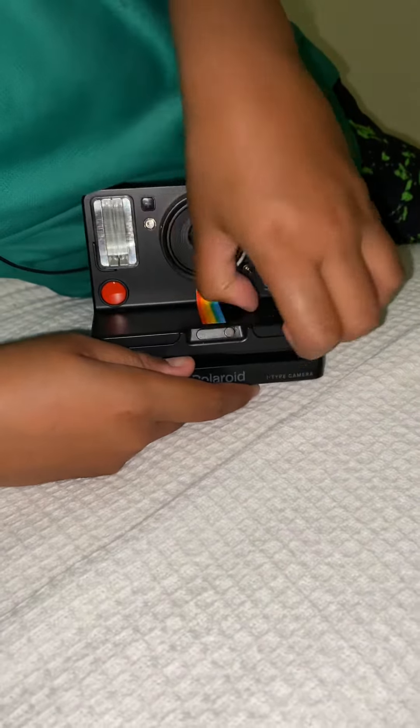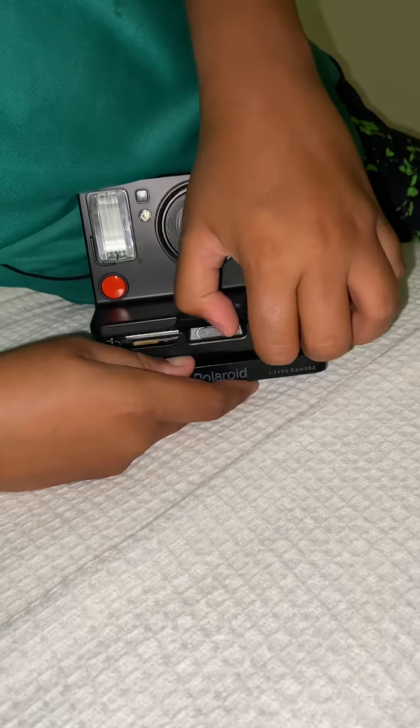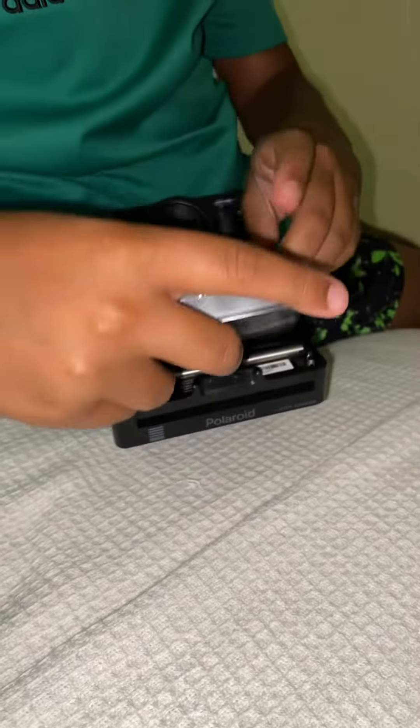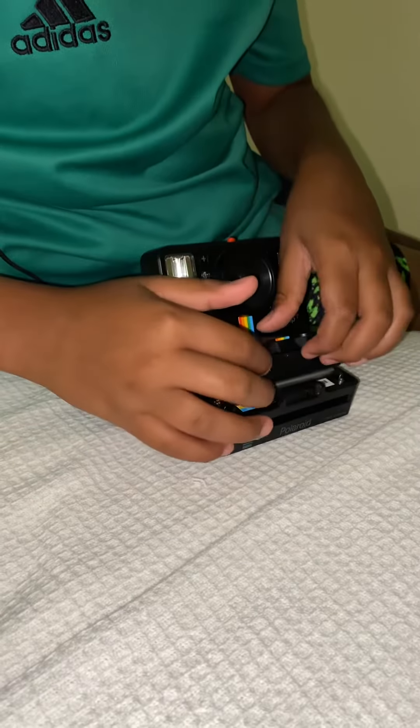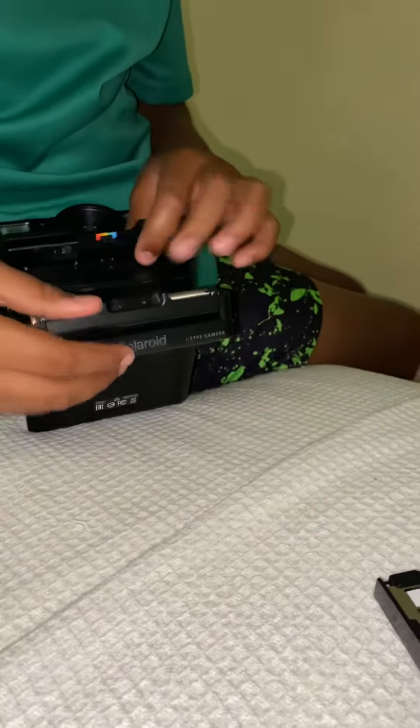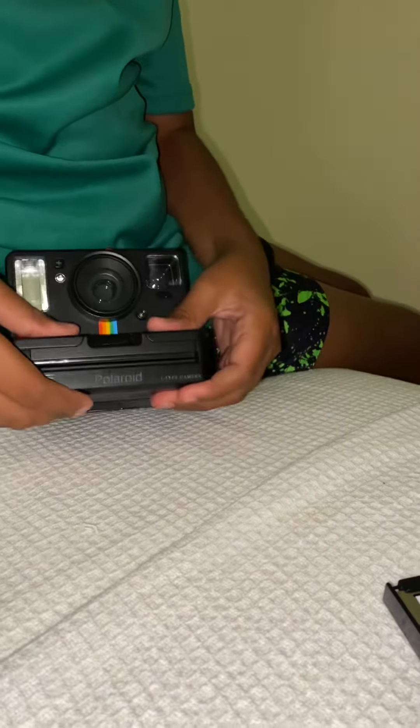To put it in, you just open it again — it's very hard to open, very slippery. But when you open it, you pop this in face outwards, just like that. Make sure it's in properly, then you close it.